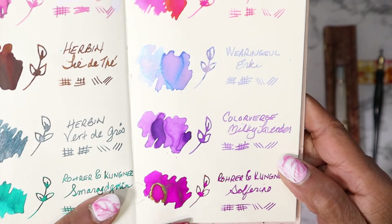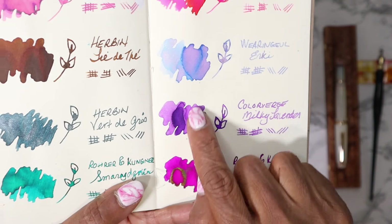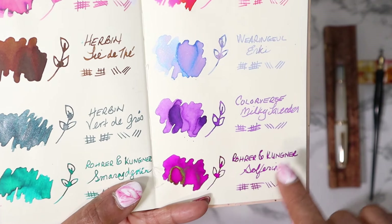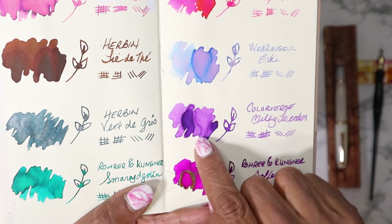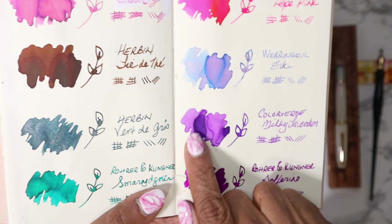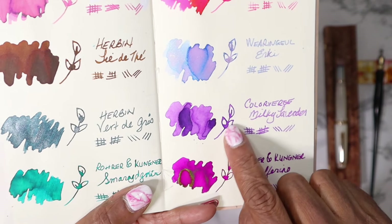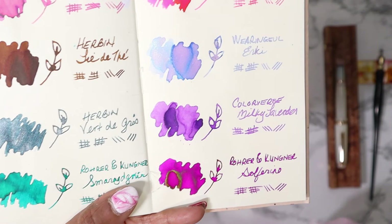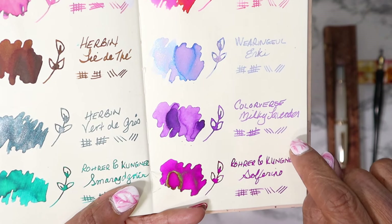Then there's Colorverse Milky Lavender. I love the undertones of the color. You see the written handwriting comes up with this color here, and it doesn't necessarily show the darker shading. Although the flower does show that. I think this will be good to see in a broader nib as well.